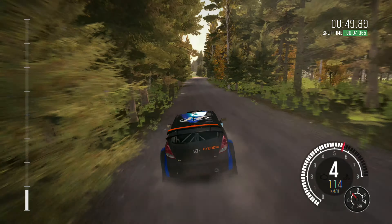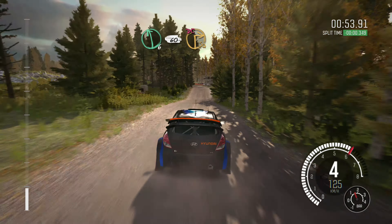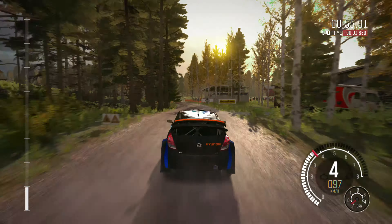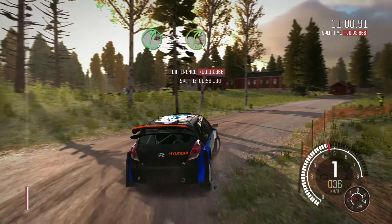Left 5 half long over bump, 40. Care right 5 over crest jump, continue through dip, small crest, 40 past junction left 3 long, 100.